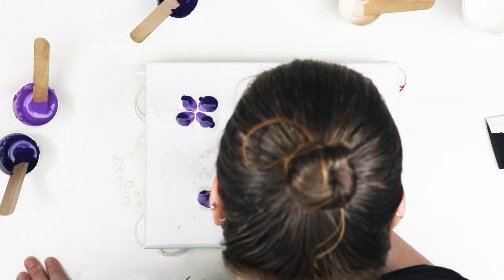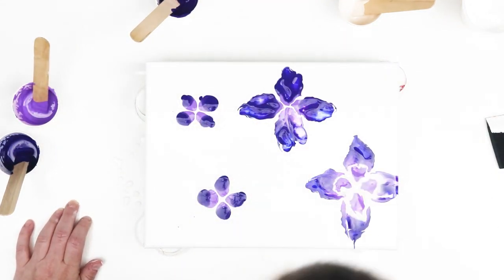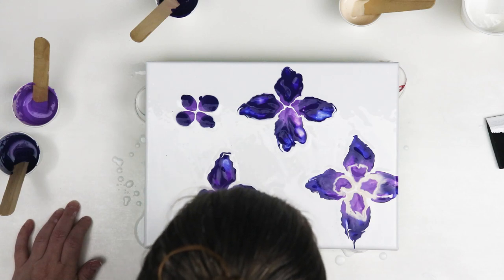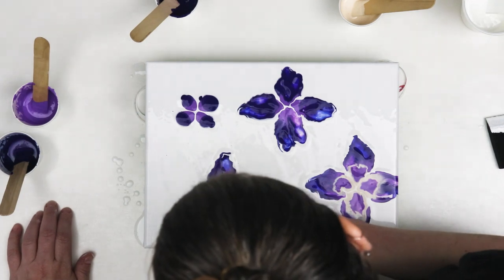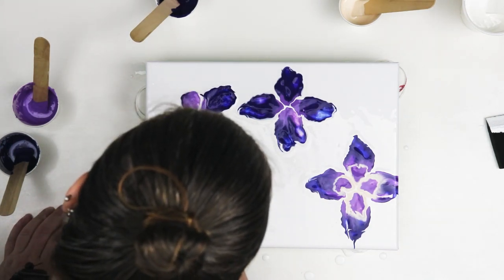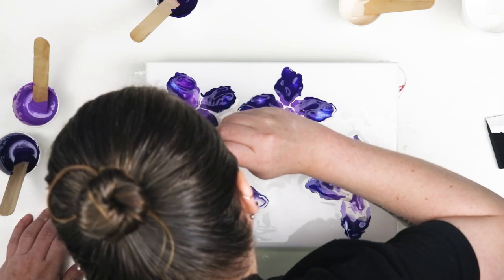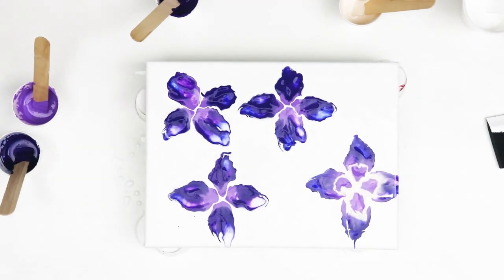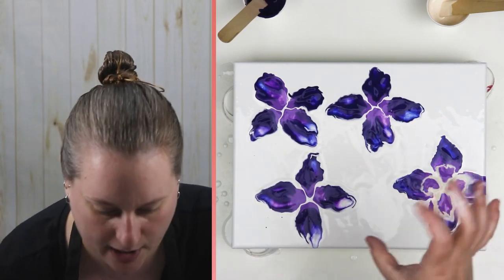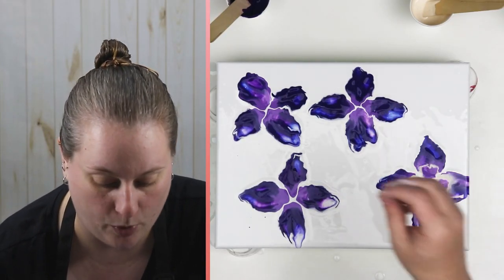Again we'll just take our straw and start blowing everything out. Wow, those are really pretty. I really like how I was able to get more of a petal shape than just a round blob like I've had in the past. Using just really small amounts of paint, I think you can get more control over where you're blowing and it won't get super muddy.